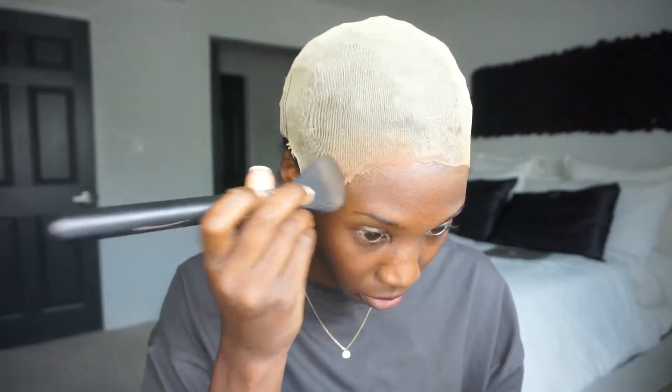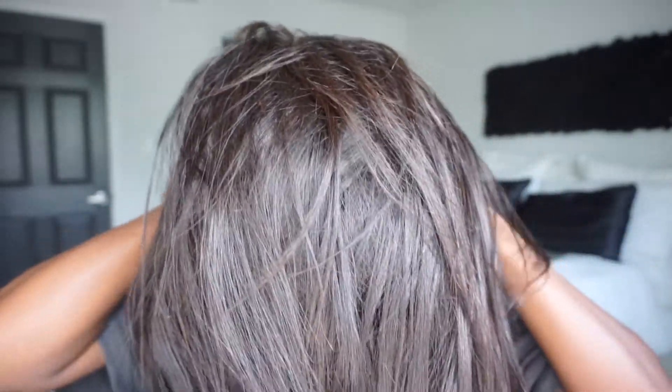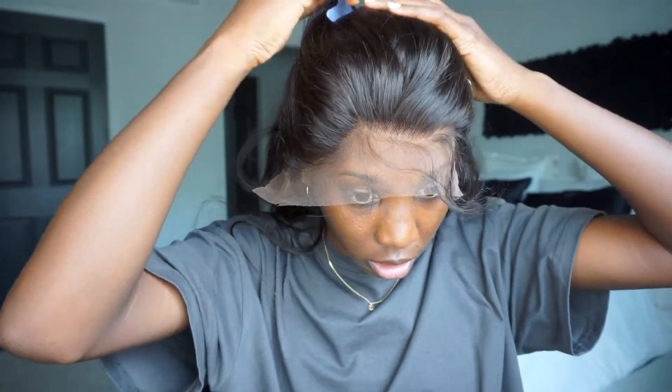And then this makeup thing — I get the concept of doing makeup on the cap to blend with your scalp and your skin, but this will be my first and last time doing that technique because I just don't like the idea of makeup being on my hair. I just wasn't a fan. I'm gonna stick with just using brown wig caps, because that whole makeup thing — I just wasn't feeling it.